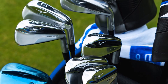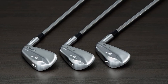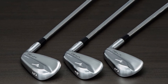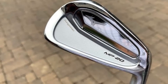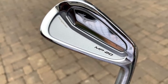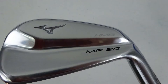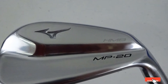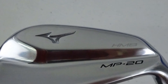You will also notice the grain flow forge chromoly used on these irons. This technology is known to provide the strongest forge material that allows a consistent feel for users. Apart from the feel, you can also take advantage to cover a great distance with the MP20. And even if you hit a bit off-centered, your shot won't suffer that much. Though it is designed for an average golfer, some advanced players love the MP20, making it difficult to classify the iron for a specific golfer.